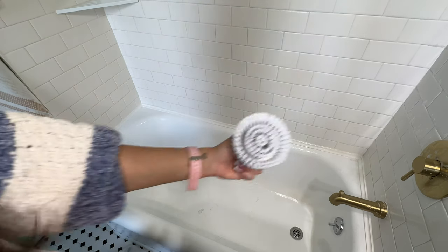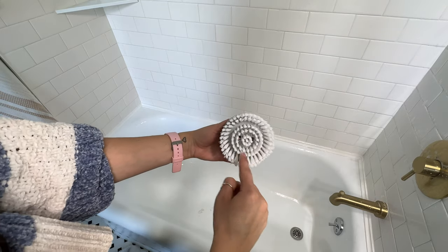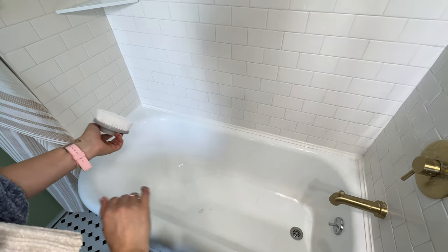For the bottom of the shower, there's a large flat attachment, and they also have a smaller one that's just the size of the middle piece. I never find myself using the smaller one, but I love the big one for the bottom of the tub.